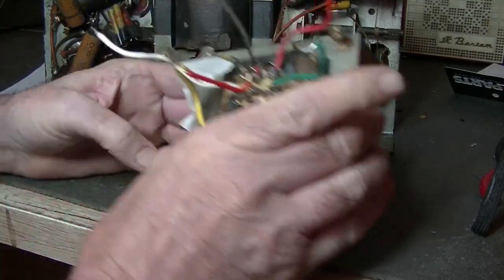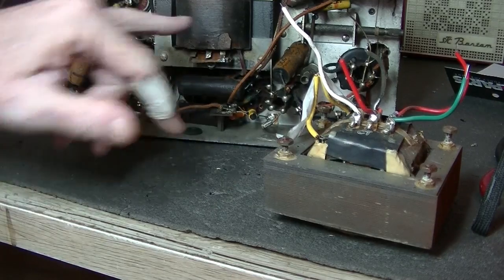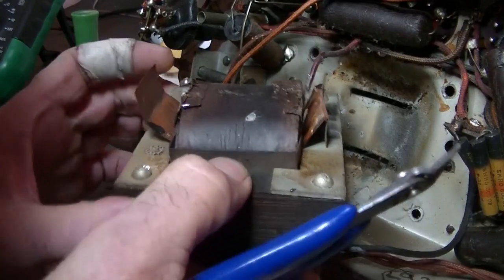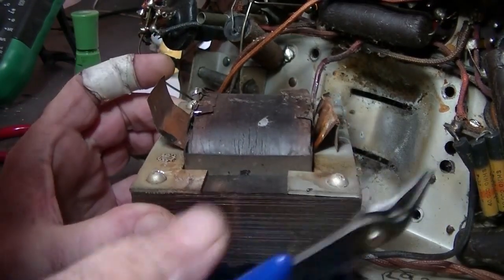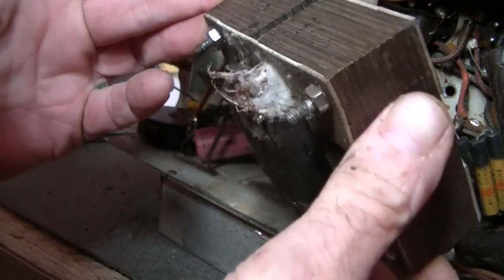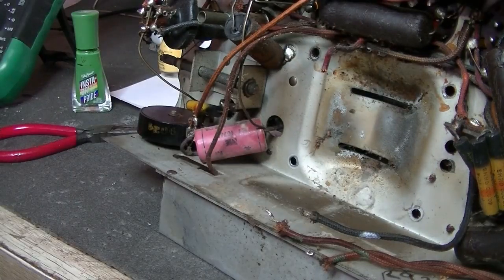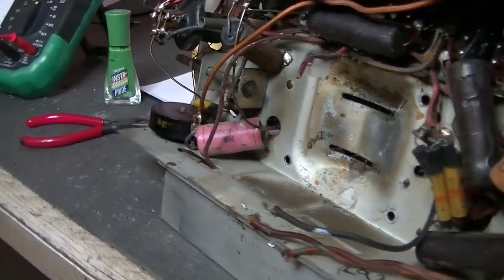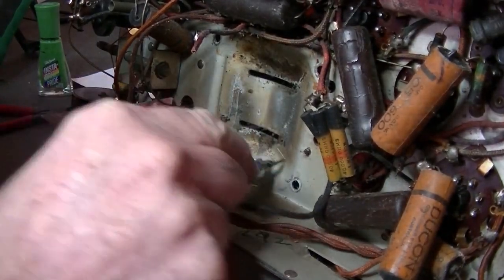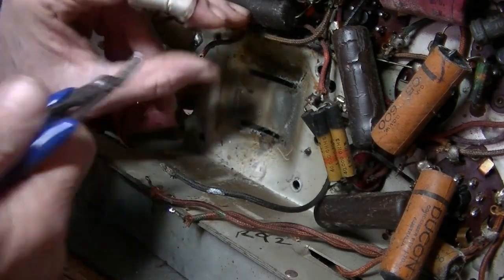Yellow wire is 6.3 volts. I'm going to get that old one out and hopefully it won't be too difficult, then wire this one in. I managed to get it out. Looking for the 6.3, there's only one wire attached to it after I've taken off the HT's and the center tap. That's got to be 6.3 - and this whole original transformer can go into the bin. It's gone.